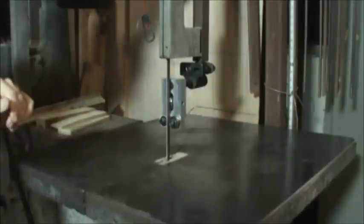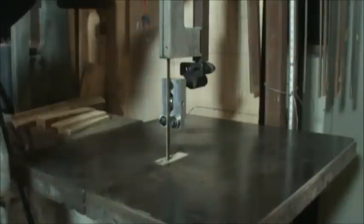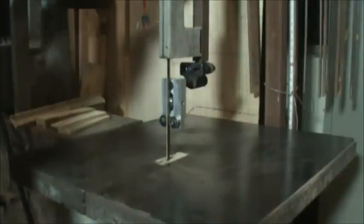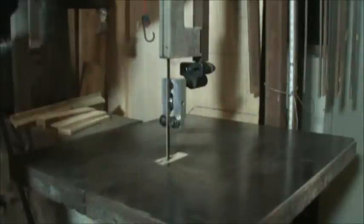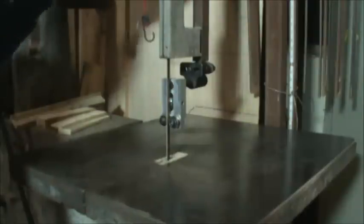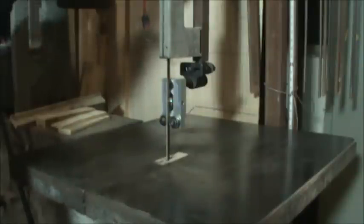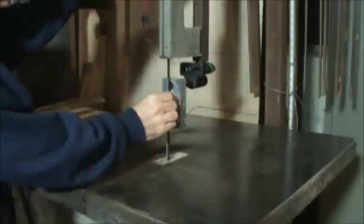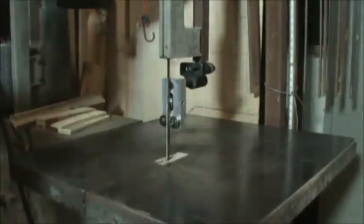Amazingly the blade is still pretty serviceable, but it does have a twist in it. As I spin the wheel around, every once in a while it's going to come into contact with either the back bearing or the side bearings. You can see it touching the side bearing periodically. Not touching the back bearing at this point, but as I said, you can see there's a pretty good twist in the blade. I can see the twist in the blade — it's not where the weld is, so it's just a twist in the blade.